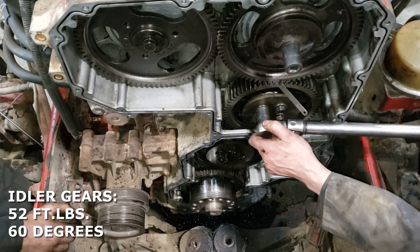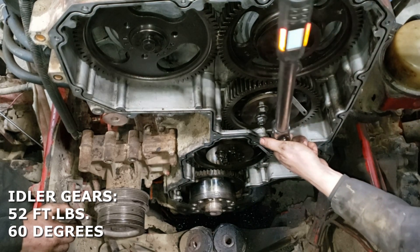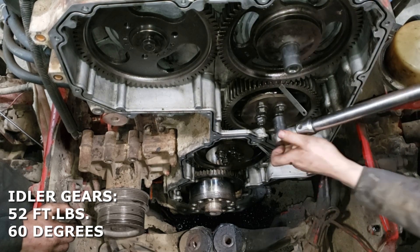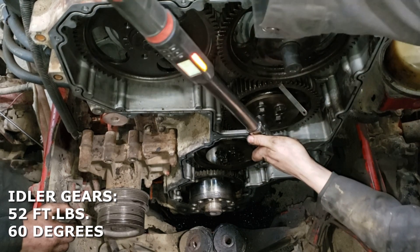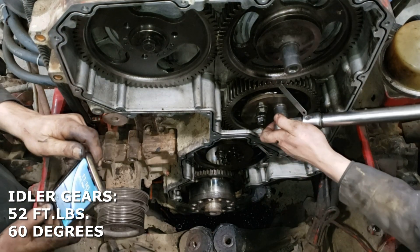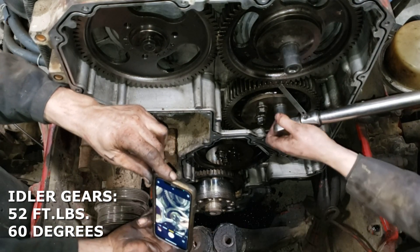Here I'm just going back to pull the 60 degrees. These new digital torque wrenches are a lifesaver — you just enter in the degrees you need to pull, give it a pull with your hand, and it'll beep when you hit that certain degree. Even if you run out of room you can always ratchet back and it still keeps track of the degrees that you've pulled. If you're doing these engines all the time, you gotta have a set of digital torque wrenches.